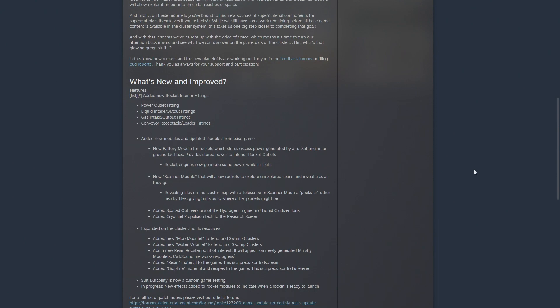There's also a new scanner module that allows rockets to explore unexplored space and reveal tiles as they go. Revealing tiles on the cluster map with a telescope or scanner module peeks at other nearby tiles, giving hints as to where other planets might be. This helps compensate for telescopes, which have a max range — you had to build one on the main starting world, explore, then build one on each new planetoid. This alleviates the need to place a telescope on every single planetoid you find.